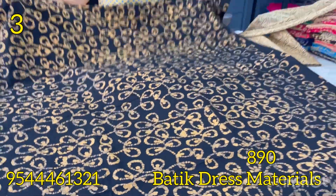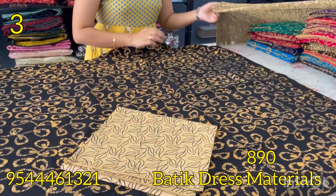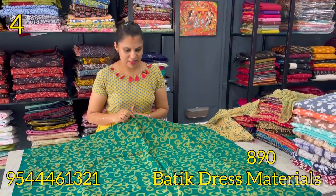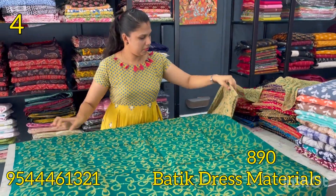This is a batik print. The bottom is a block print with the same pattern. The bottom fabric is chiffon. The next shade is dark green — this is the pattern.